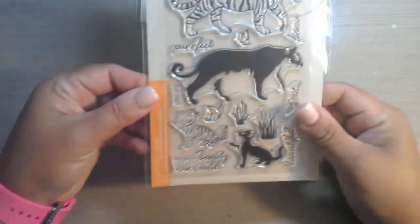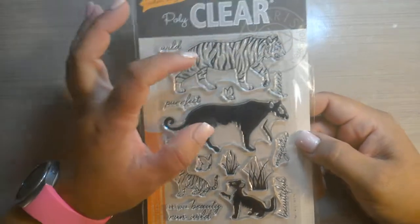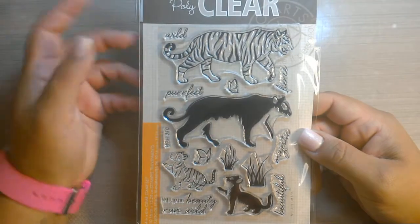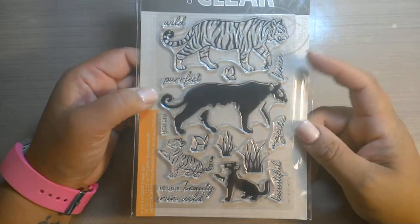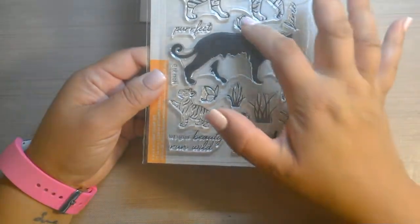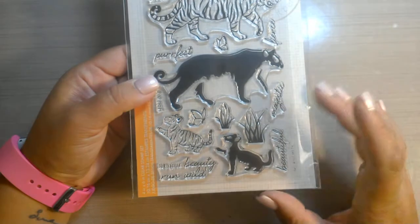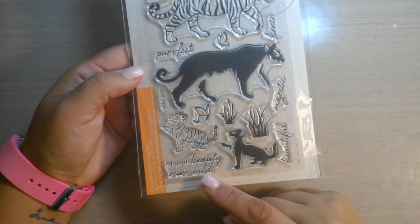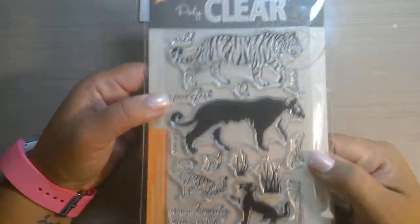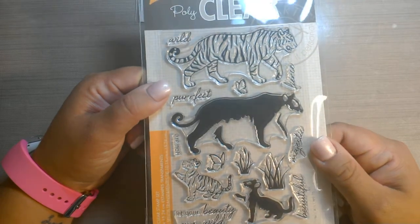And then the other add-on I got was the Layering Tiger set. So it has the large tiger — you would stamp this in the orange and then layer it in the black. Wild, perfect, fierce, majestic. And then it's got a couple butterflies facing in different directions, some more grasses. Beautiful. 'Let your beauty run wild.' And then a little baby cub here. So you have the mama and the baby, and this would look cute in either black and white or orange and white. What a cute set.